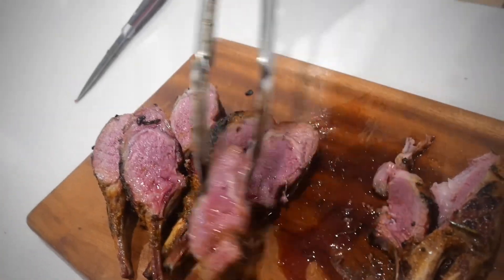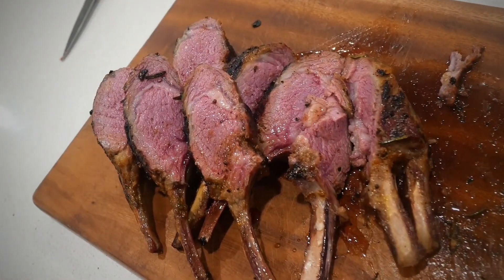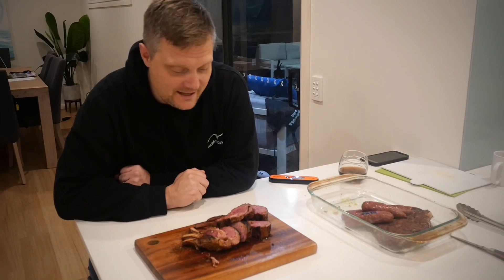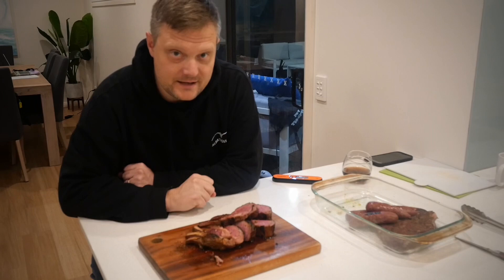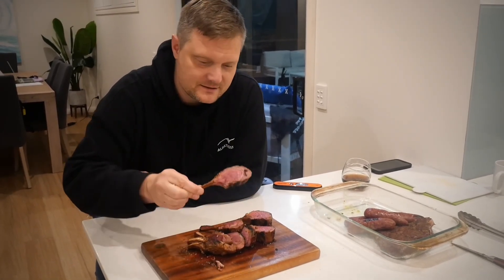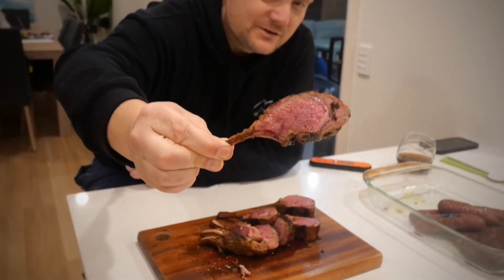Anybody who cooks lamb and especially these lamb ribs will know that that color is absolutely perfect. So here we have our lamb ribs cooked perfectly to medium rare — 135 degrees Fahrenheit internal, beautiful color, been seared. Take a look at these beautiful little lamb cutlets all chopped up, lovely color, dripping. Let's dig in and give them a go.